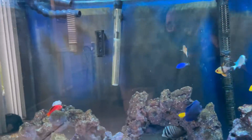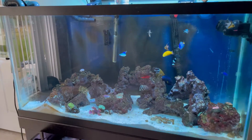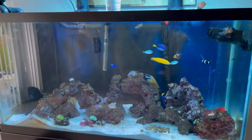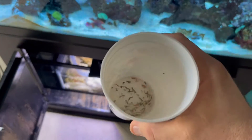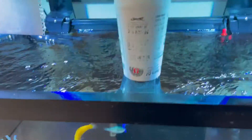Over here I've got the return pump — I need to put some more water in before it starts shooting out air. This is the 90-gallon doing pretty well right now. Like I said, minor things I need to do some maintenance on, but all the fish seem pretty healthy, active, and happy. I'm getting ready to feed them.